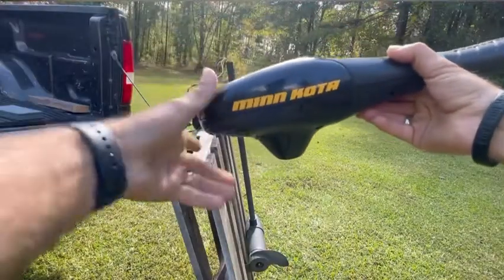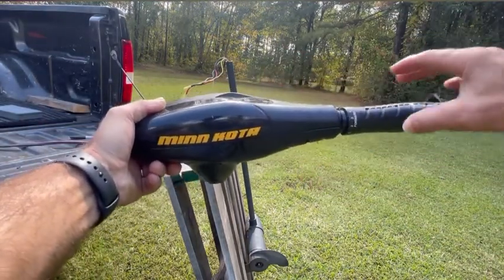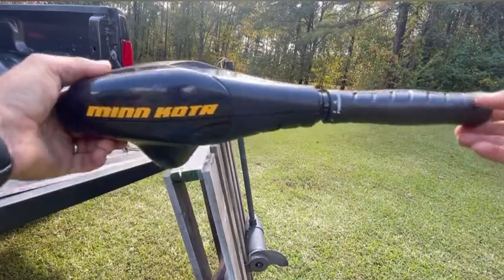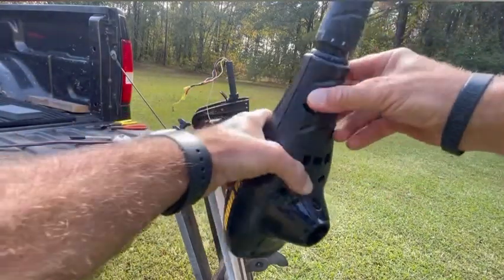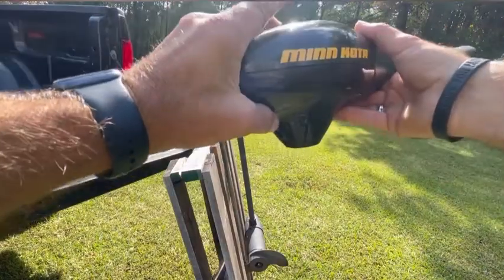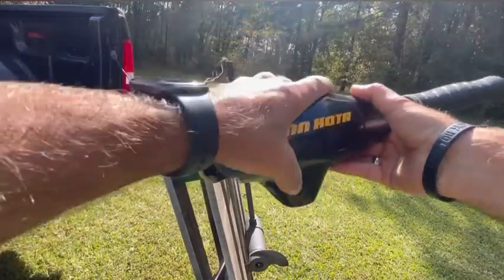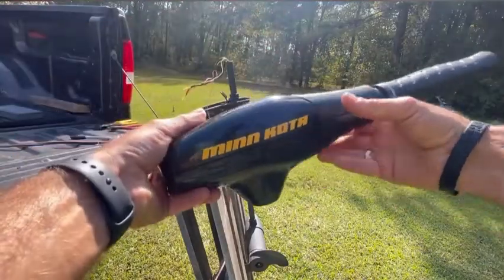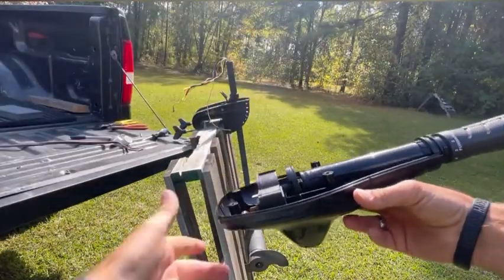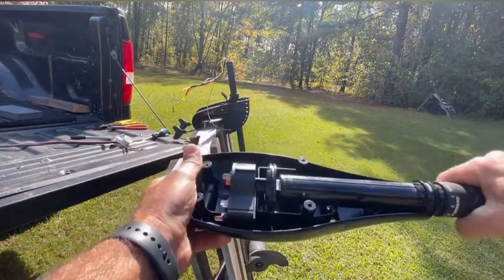This is the head of a trolling motor. You have a base, you have the top cap of the trolling motor head, and you have your handle for your forward and reverse. When you pull this off the trolling motor, there's a hole right here which goes through the shaft and holds the base to the shaft. You also have six holes that hold your cap and base together. I'm going to pull the cap off — inside here you have your switch and your handle which I'll show you how to reconnect.